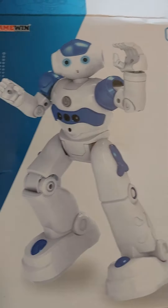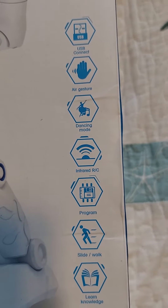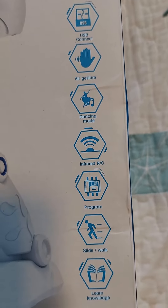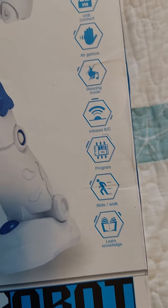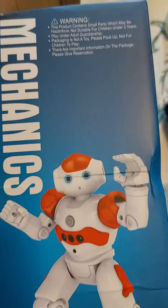This is just a short video of what's on the box of what I got today. So here's the front of the box. As you can see it's USB connect, air jester, dance mode, and that one program, sidewalk, and a note. So that's the robot that came from.